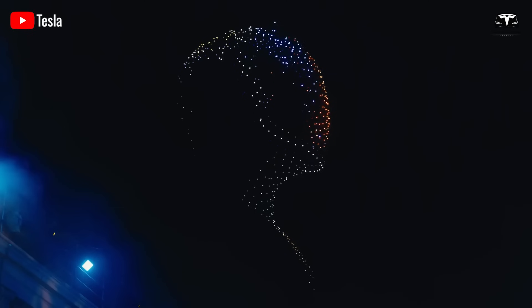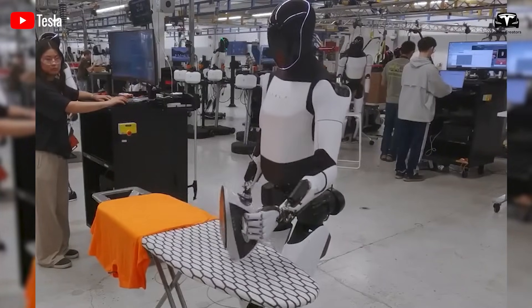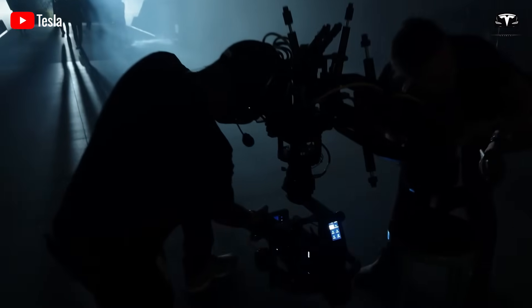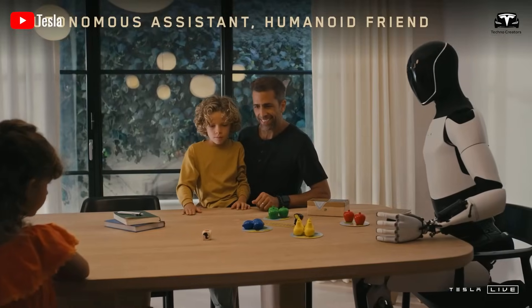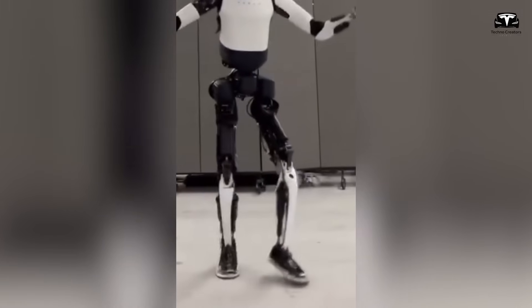As the world reacts to the unveiling of Optimus version 3.5's human hand design, one cannot help but draw parallels with historical technological milestones. Just as the Wright brothers' first powered flight redefined transportation, or the unveiling of the iPhone redefined communication, the revelation of a robot with truly human-like hands may redefine labor, domestic life, and human-robot relations. The once fanciful idea of a household robot capable of washing dishes, typing documents, or caring for loved ones is now tangible.